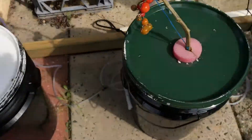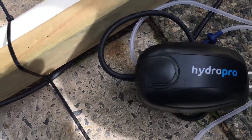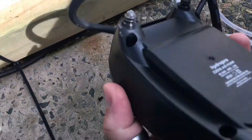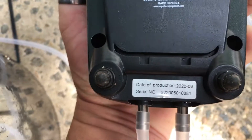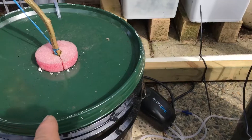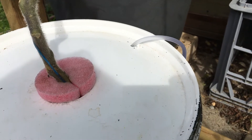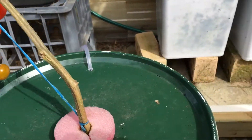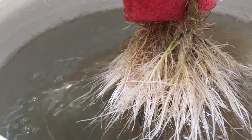I bought an air pump yesterday as well — that one there, just a smaller air pump. It's enough to do three buckets. I drilled the holes in the top, put the air line down in there and the air stone as well. You can see there's bubbling away there from the air stone. So I've got three air stones in the bucket set there.